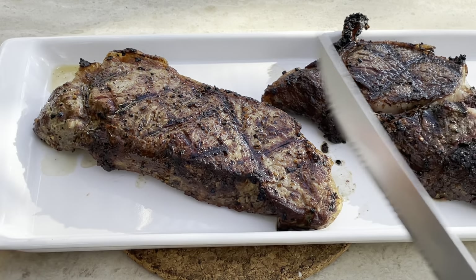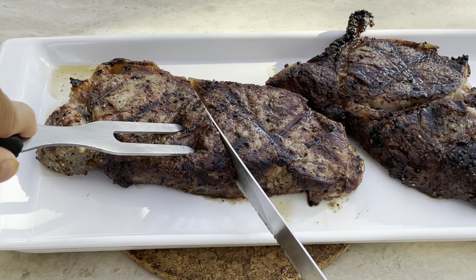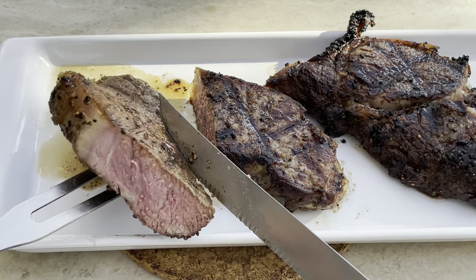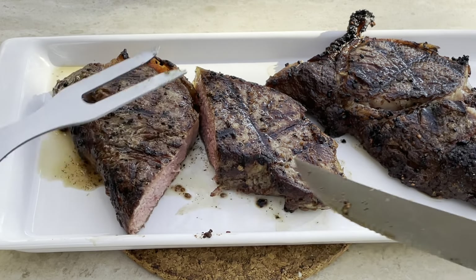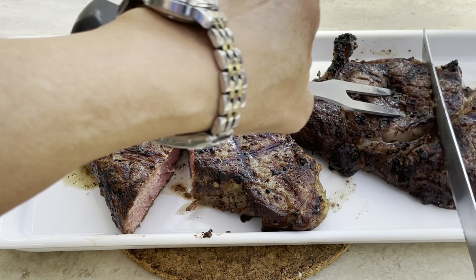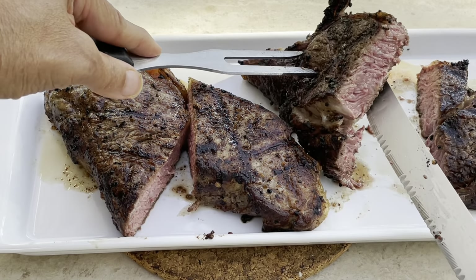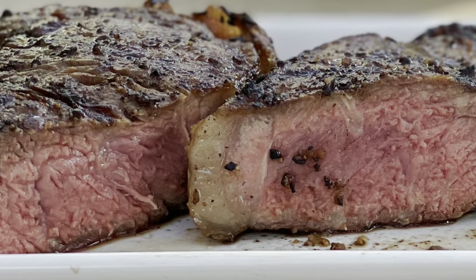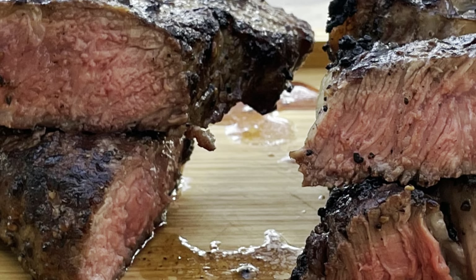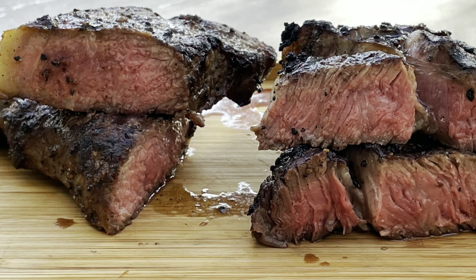Let's go ahead and cut. This is the New York strip. What I'm really looking for is medium rare, more on the rare side — and there you have it. You can see it's a little blue there. And this is the ribeye, which we knew would be a little less cooked since it was a little bit softer. And there you have it.